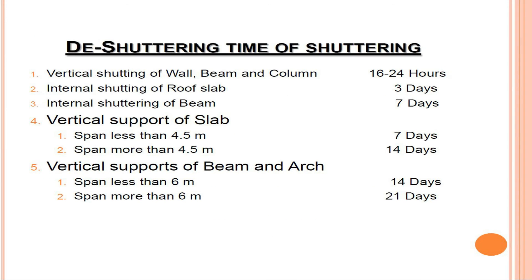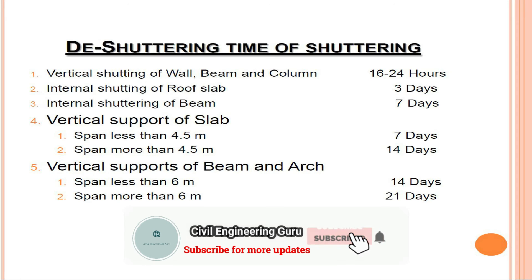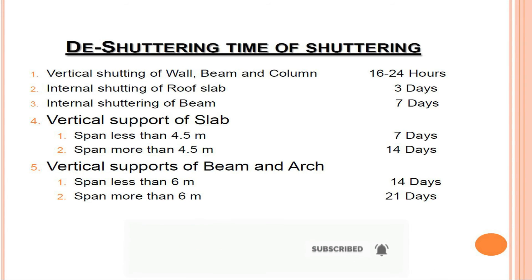De-shuttering times: vertical shuttering of wall, beam, and column — 16 to 24 hours; internal shuttering of roof slab — 3 days; internal shuttering of beam — 7 days; vertical support of slab with span less than 4.5 meters — 7 days; span more than 4.5 meters — 14 days; vertical supports of beam and arch with span less than 6 meters — 14 days; span more than 6 meters — 21 days.